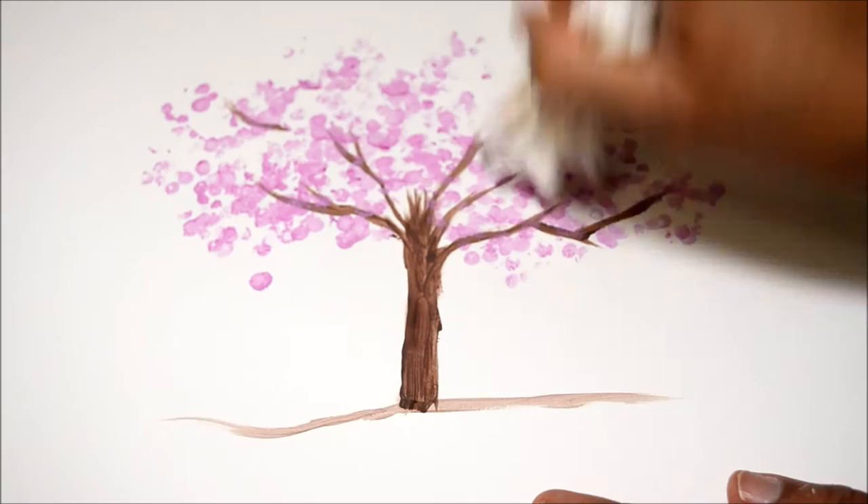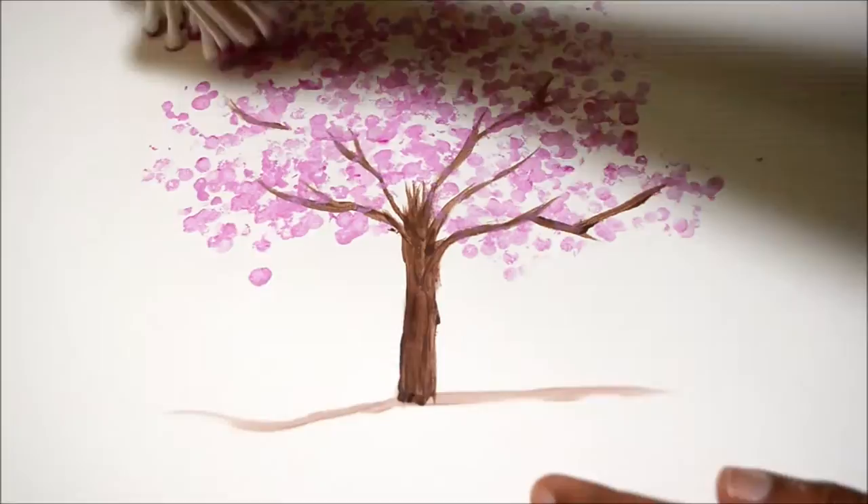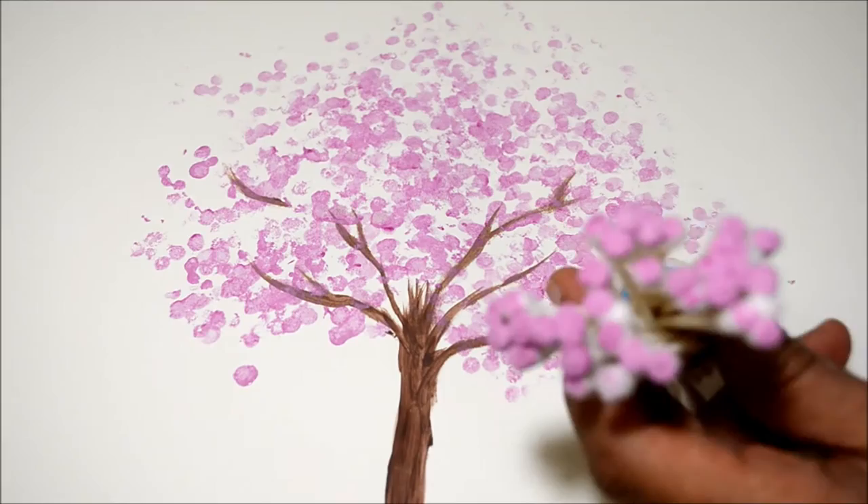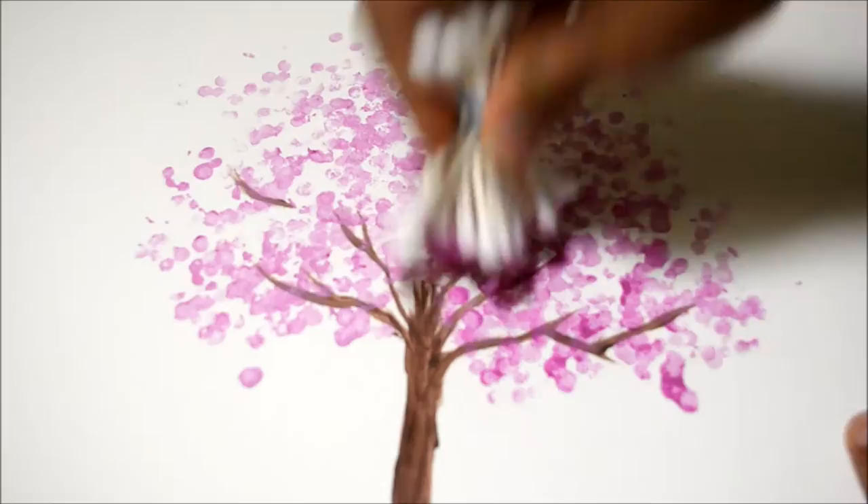By forming a small tree-like structure, I then took some more purple and changed the pattern of how I was painting. The next thing I did was take some paint onto the brush and dab it onto the cotton swabs — this makes the paint last longer.